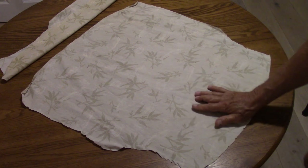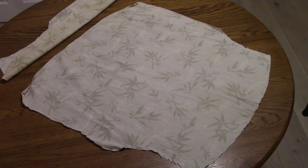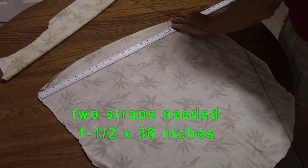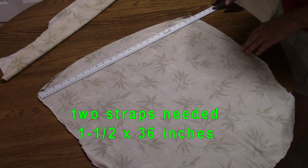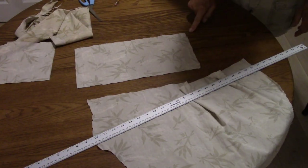The basic mask size — we're going to cut a rectangle. That rectangle will measure 15 and a half by 7 and a half inches. We do need to make straps that go around the head and they are longer than this, so those will have to be pieced together.